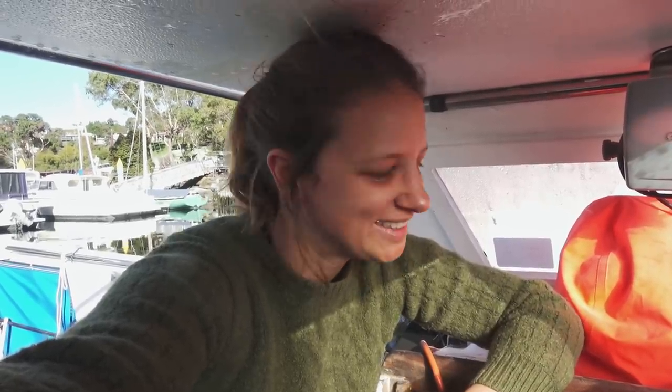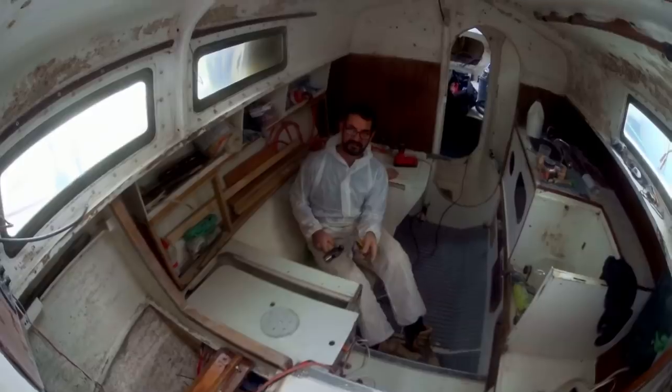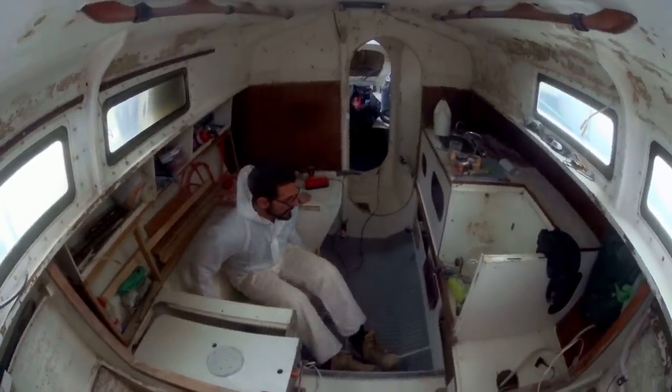It's the beginning of week three here at the marina. We're in the depths of our refit and we're still standing. Let's show you where we're at — the boat looks really spacious.